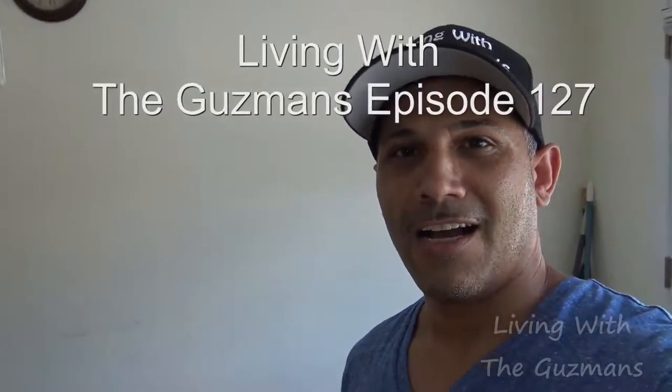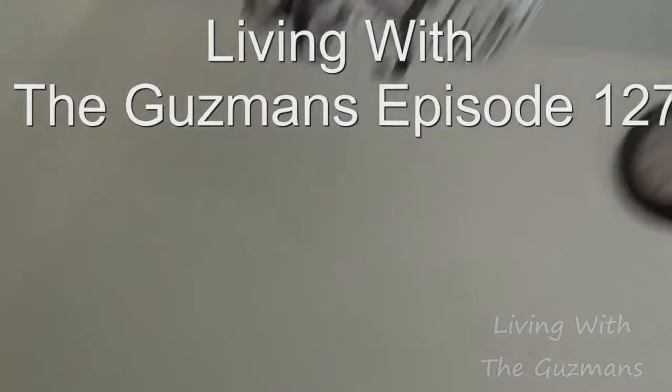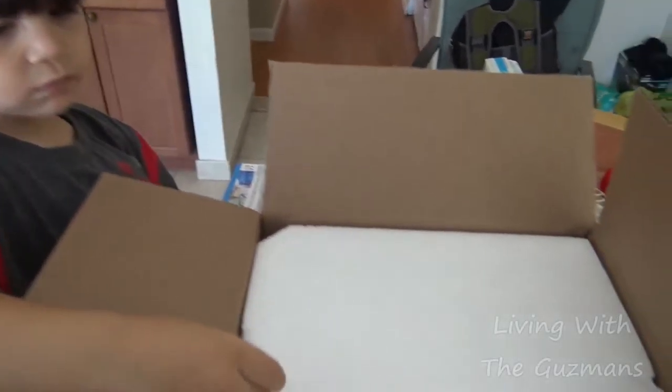What up guys, I got my package in — you see it right there. That's to fix up the CDs that are scratched, so I'm gonna test that out and see how it works. My friend is helping me out.